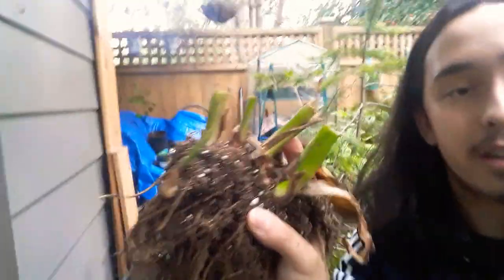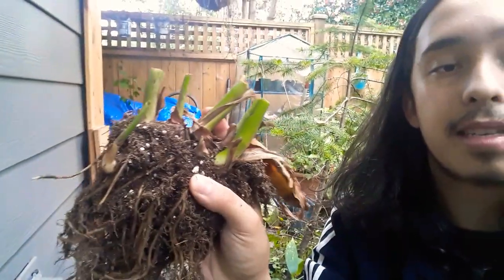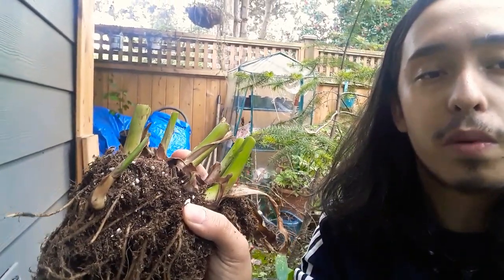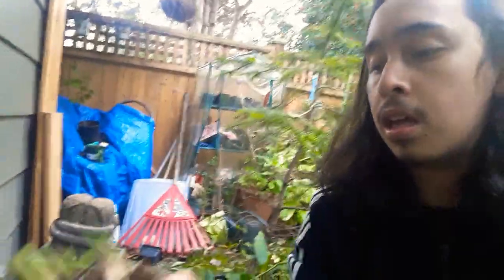This is a good time of year to divide them. I'm pretty happy with the size of these clumps so I'm not going to divide them, but you can use a pitchfork, large trowel, or a knife and just cut them in half right along the center. You can definitely compost the removed material. I didn't wait for the foliage to fully turn brown because with our daylight hours it wouldn't get much more photosynthesis, so it's not really feeding the bulbs given our climatological conditions.